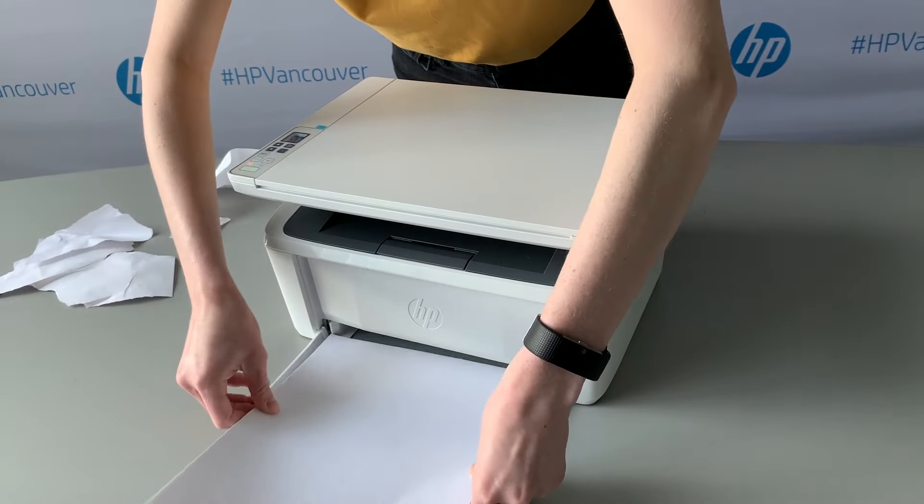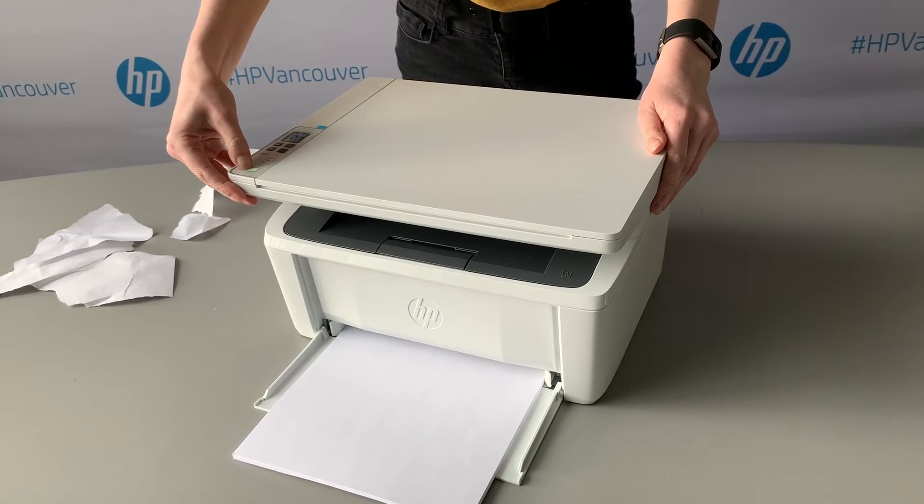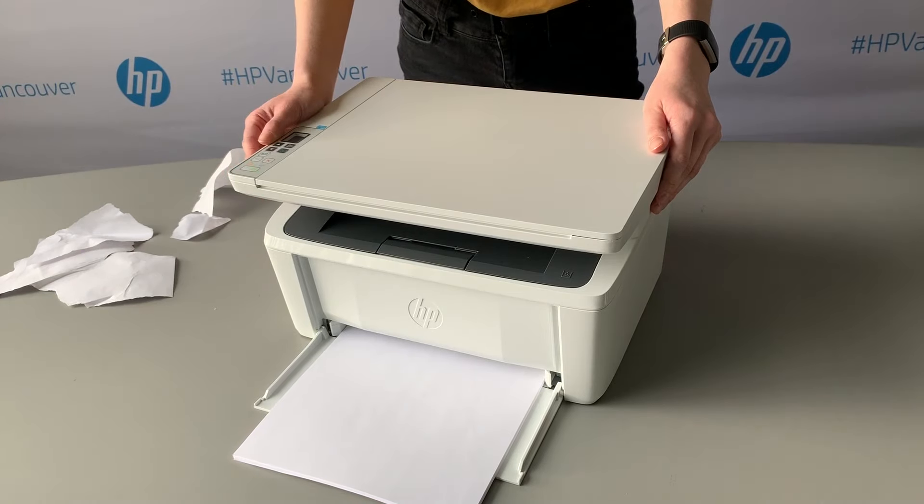Once the top is closed and paper has been placed back into the paper tray, restart the printer by powering it off and powering it back on again. After the printer has been powered back on, wait for the power button light to stop blinking and remain a solid green.